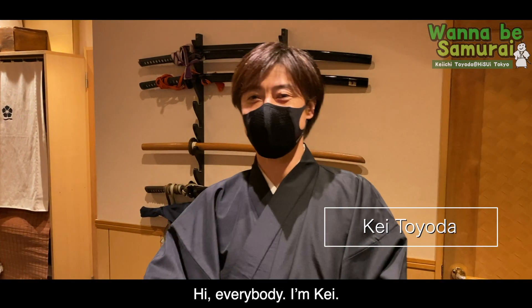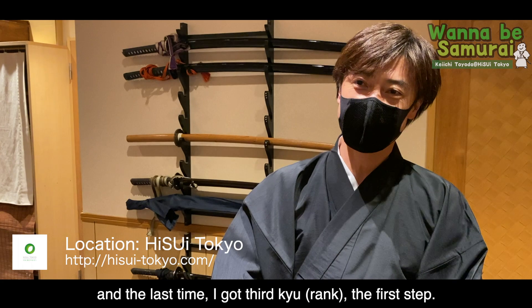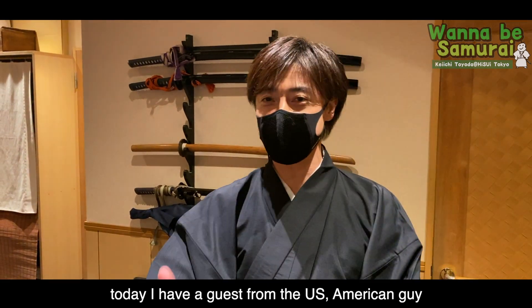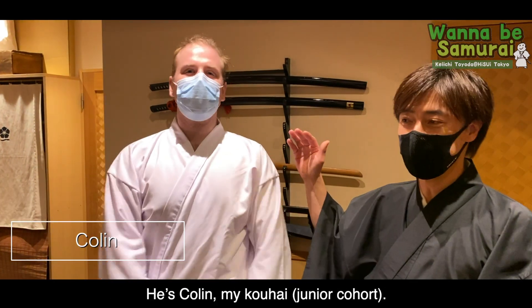Hi everybody! I'm Kay. I'm getting used to battle practice and the last time I got third place, the first step. Today I have a guest from the US — an American guy. Colin, come here. It's Colin, my kohai.